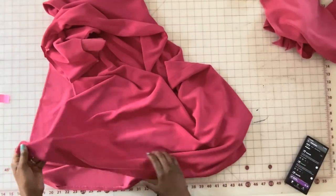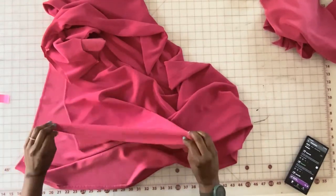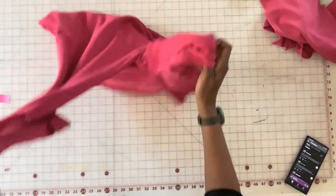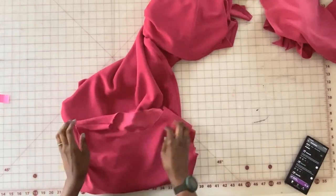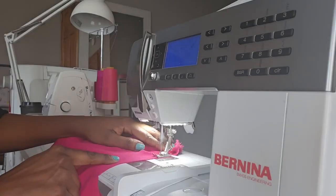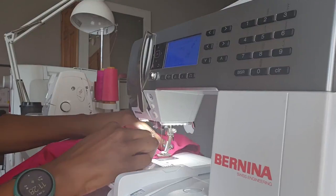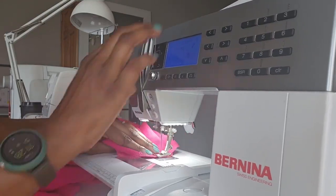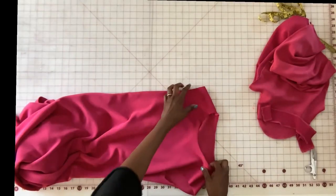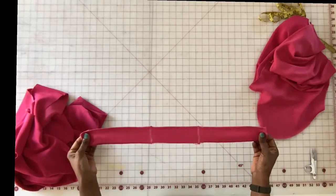We've finished the hem — I went ahead and did the blind hem stitch. Now we're going to do a stay stitch around the neck.